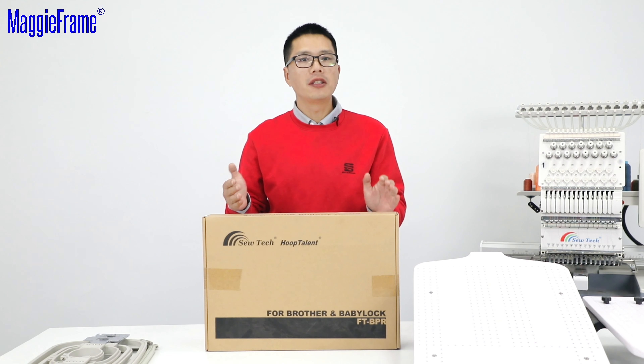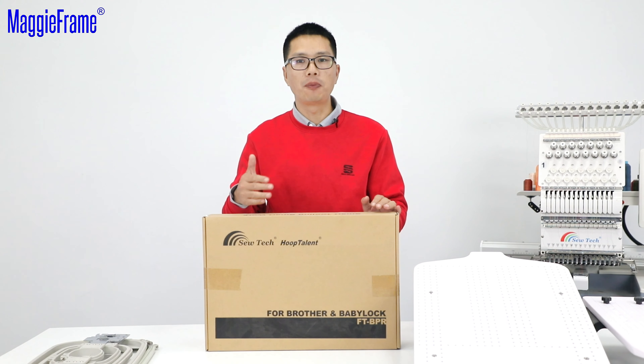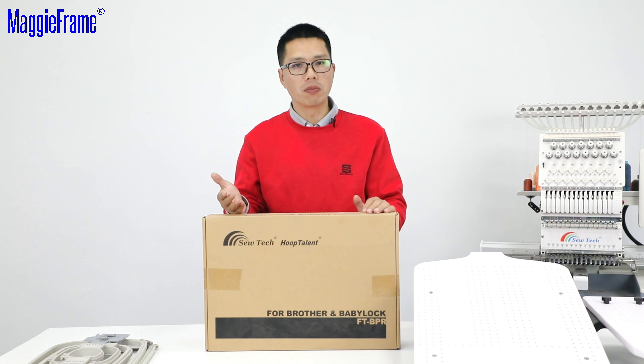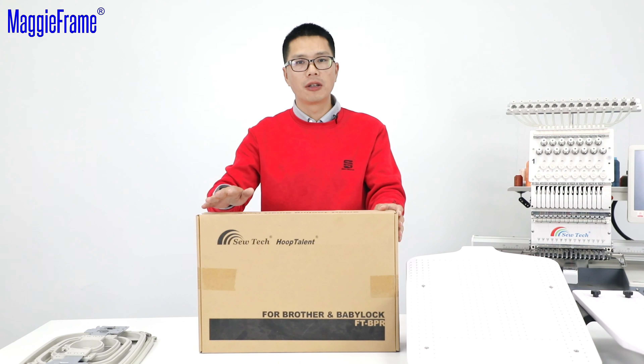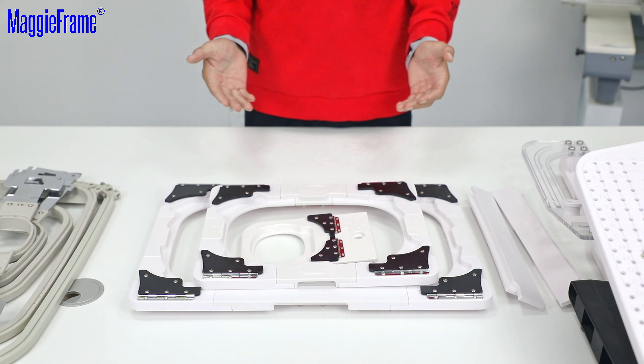Hello everybody, this is Jason. In this video, I will introduce the hooping station kits for the Brother or Baby Lock 6 or 10 needle embroidery machines. In the Hoop Talent Brother PR hooping station kits, you will get 5 fixtures.